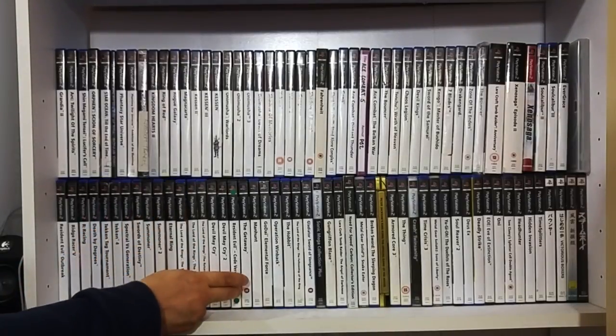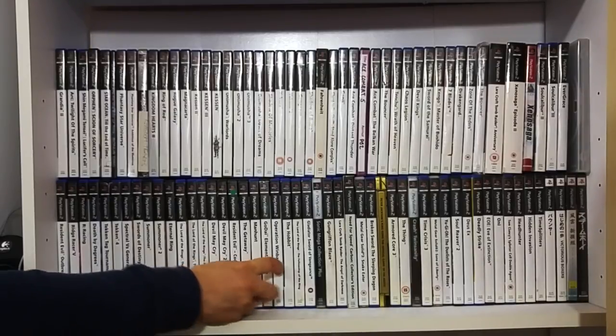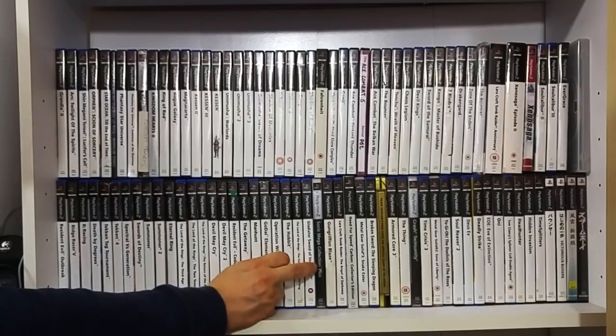Devil May Cry 1 and 2. Resident Evil. Protoatonic Rex - classic. Getaway. Manhunt - love this game. Operation Winback - love this game. Hobbit - a Lord of the Rings game. Gladiator: Sword of Vengeance. Nostalgia. Sonic Mega Collection Plus.